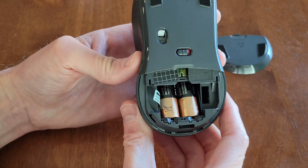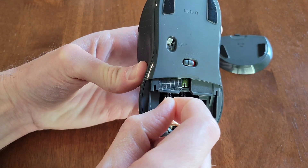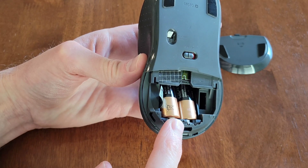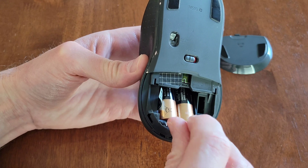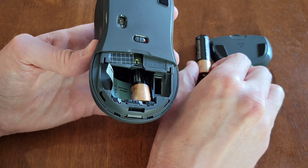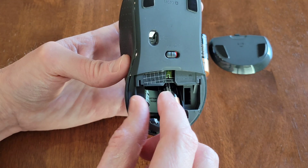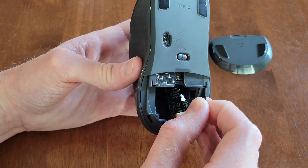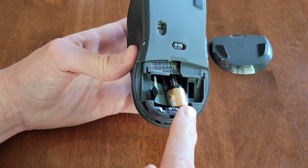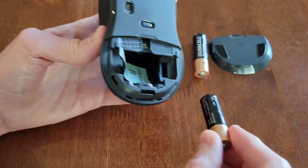Here are the batteries, and there's a tab right here. If we lift up on this tab while holding on to the mouse with the other hand, the first battery comes up. We can take that battery out and set it aside. Then if we gently lift up on the tab again while holding the mouse with the other hand, the second battery will come up a little bit too, and then we can lift that battery out as well.